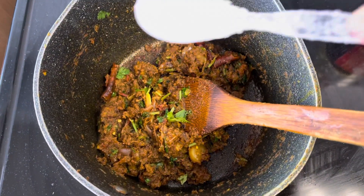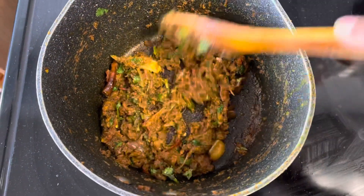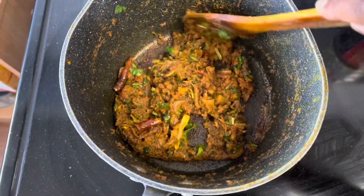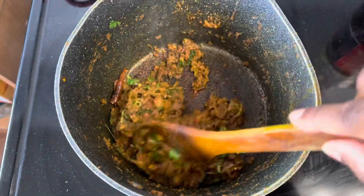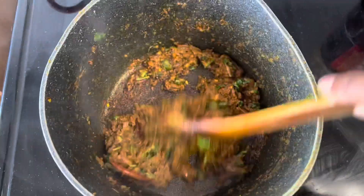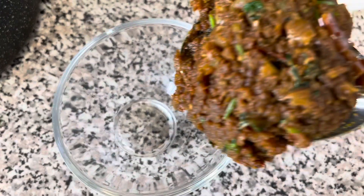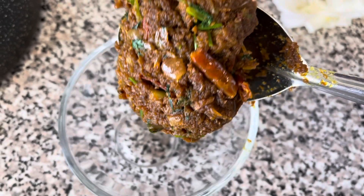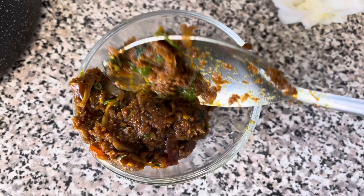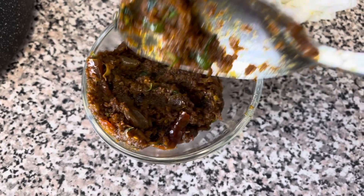I've had just a little bit of this — this is totally optional. I'm not going to make it too much. So we are ready to serve this dish. It's so beautiful. I can see that I'm really excited.